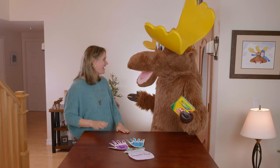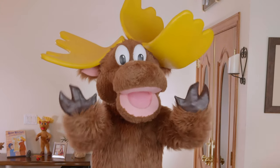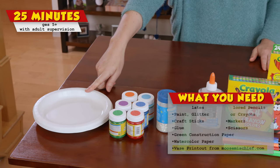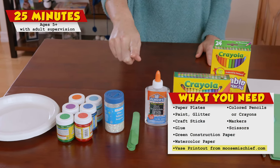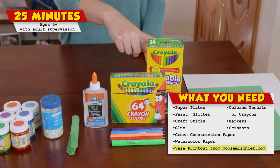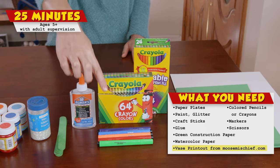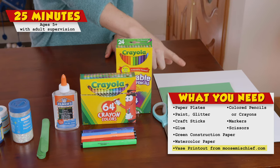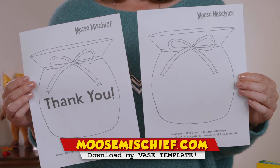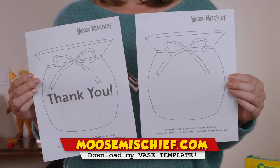Okay Moose, let's make this craft — you can make hoof prints! Here's what you need: paper plates, paint, glitter, craft sticks painted green, glue, colored pencils or crayons, markers, scissors, green construction paper, and watercolor paper. You also need the vase template from my website moosemischief.com.